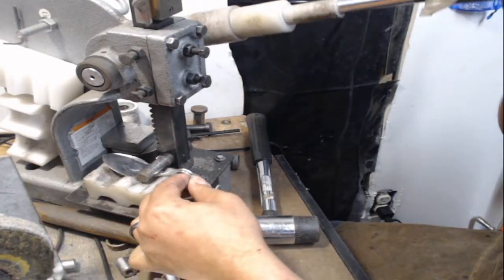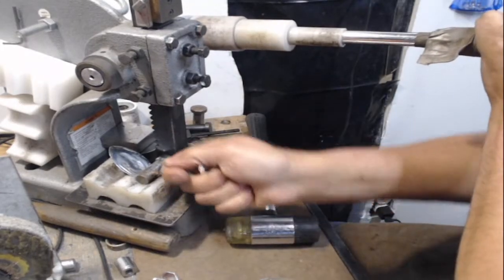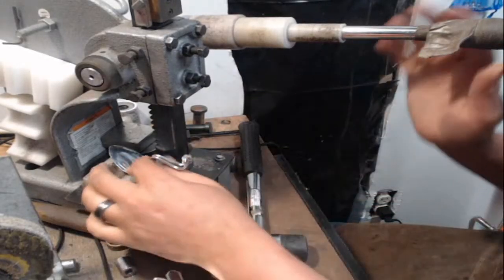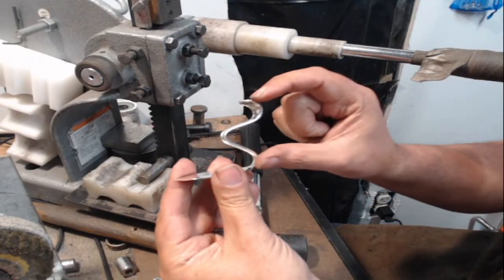We turn this around, then I lift it up and I'm pounding down just enough to get that extra little squish.